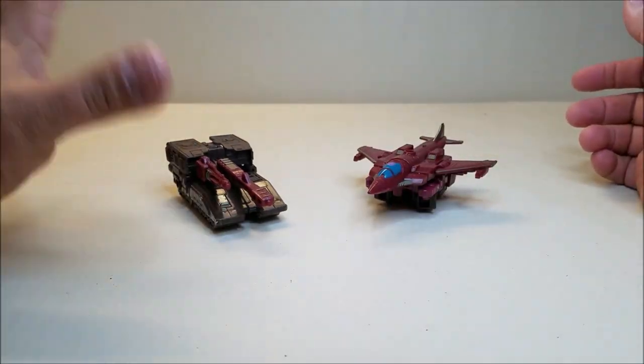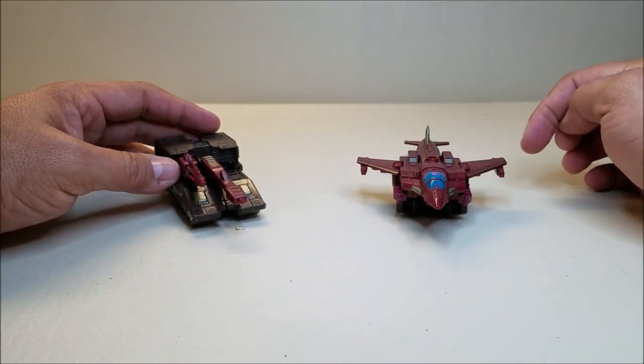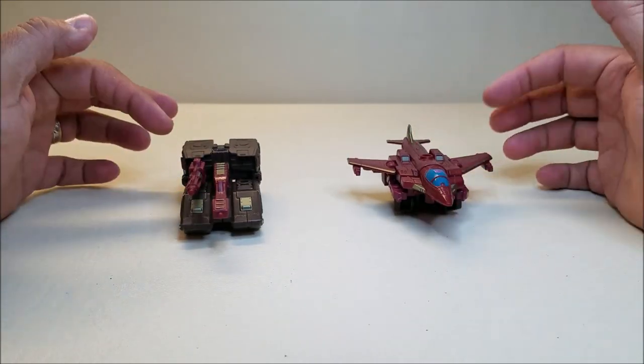They are approximately — the tank's about four inches long, four and a half for the jet with a wingspan of about three and a half inches, and they're both about an inch and a half tall.